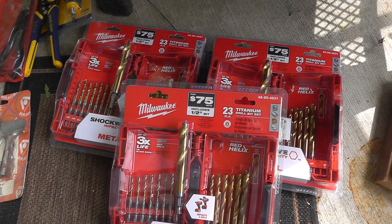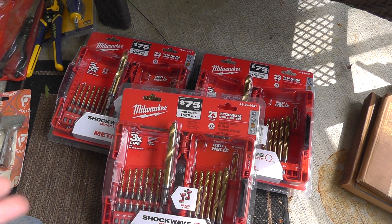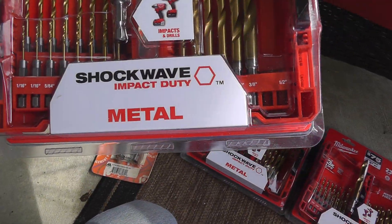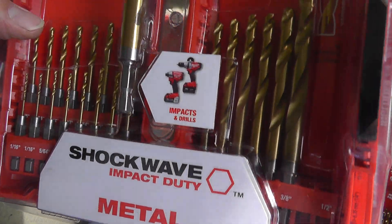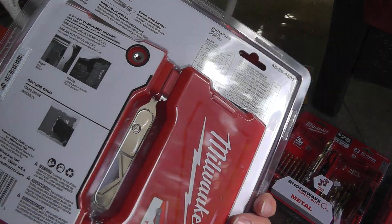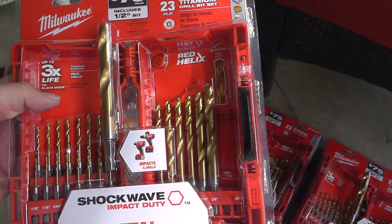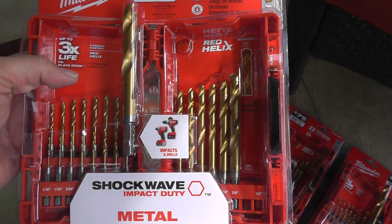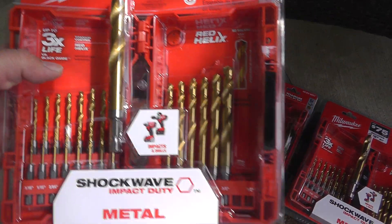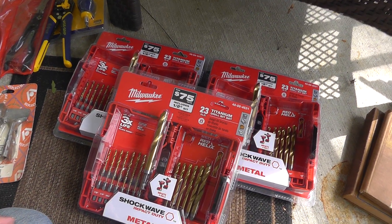The guy was asking $8 a piece — I got all three for $20. These are impact duty drill bits, still in the original box. The guy must have gotten these from work or something. On eBay they're going for between $20 and $25 a piece, and there are three of them here. Nice — easy to do a quantity listing.